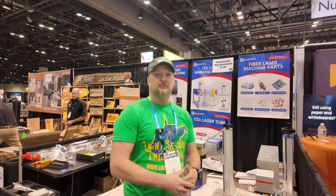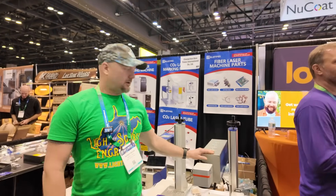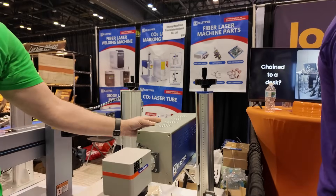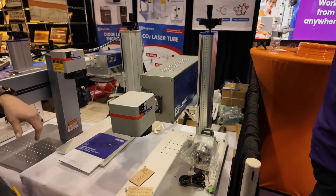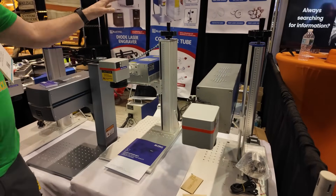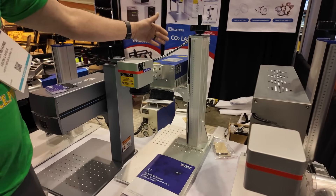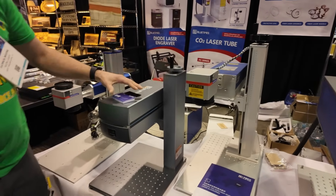First up, they have a CO2 galvo on display — a 30 watt CO2 galvo with a manual focus; I didn't see a motor on that one. Then over here we have a 3 watt UV laser, which is also a split system, so the source is sitting down below, and it has a manual focus as well.